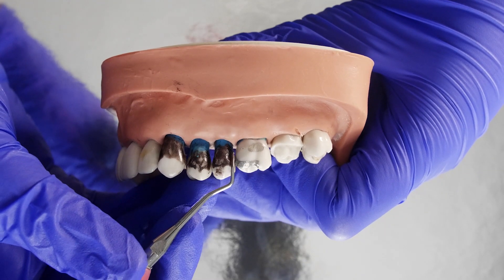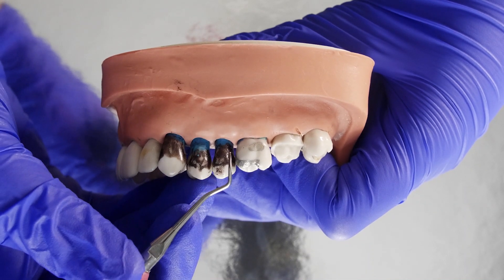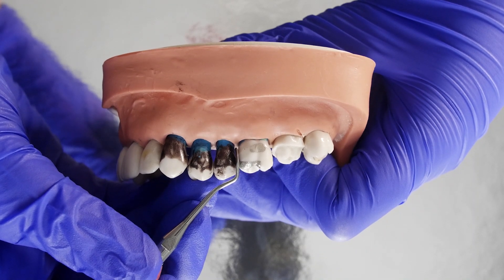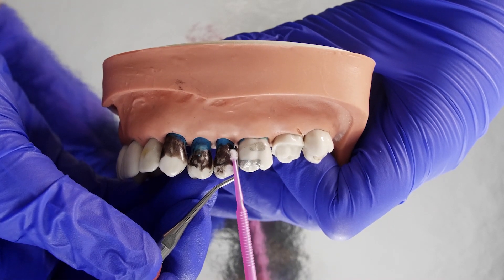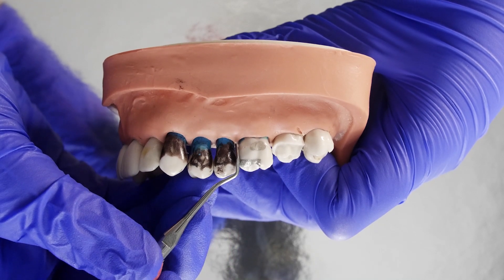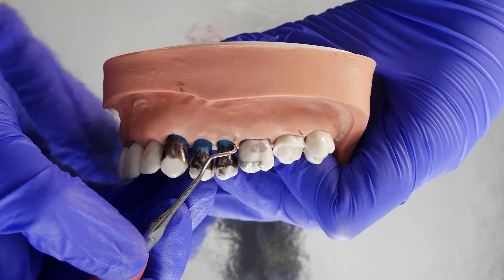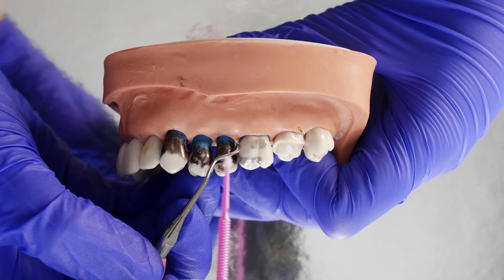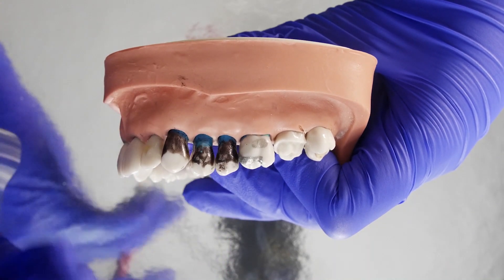Now we've got to figure out which is the correct working end. The way we do that is by putting the instrument against the distal surface of a posterior tooth, just like that. You can see that the lower shank is parallel to the distal surface of that tooth and the functional shank is coming up and over the tooth — this is correct. Let's see what the other side looks like. Hmm, that doesn't look so good. You can see that the shank is actually coming across the tooth, and in this position we simply cannot remove the calculus. So let's go back to the correct side.